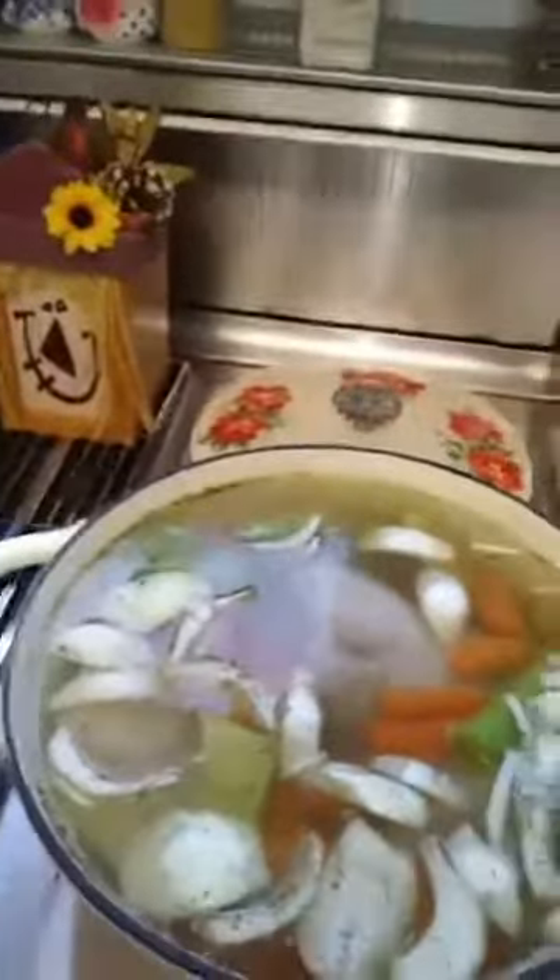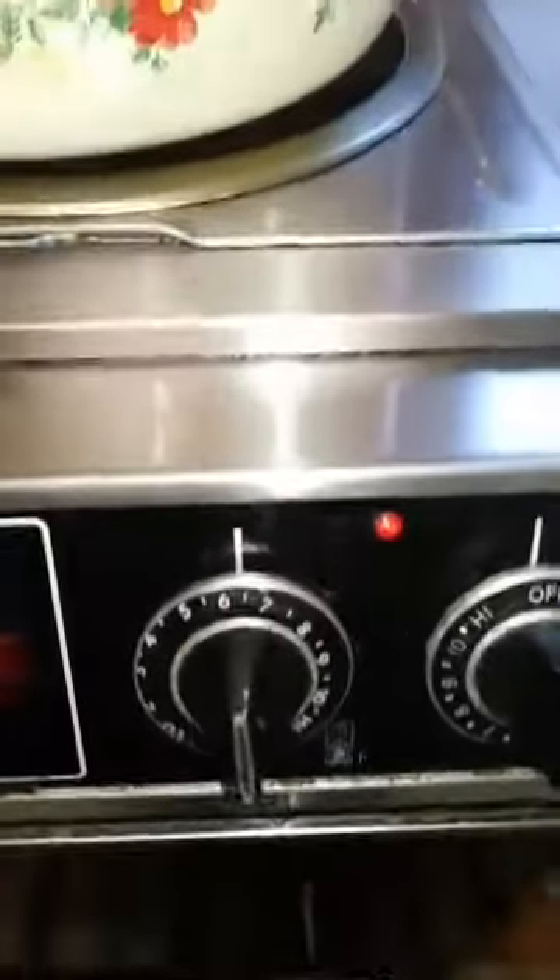What we're doing here is making the broth and cooking the chicken for the pot pie. When this is done we will drain it and discard the vegetables. I'm going to put this on at about medium heat and let this cook until it's done.